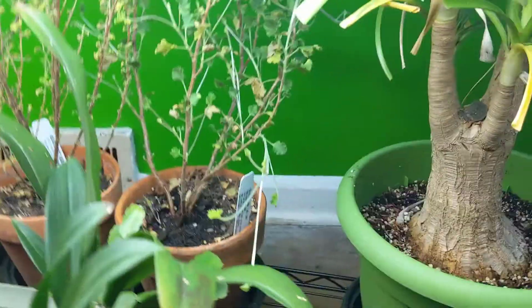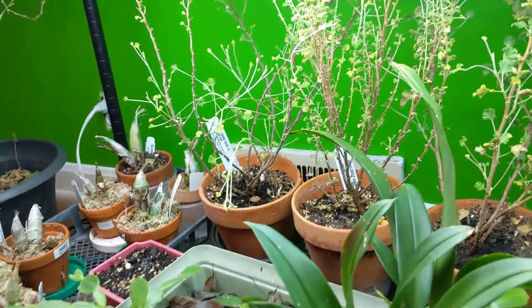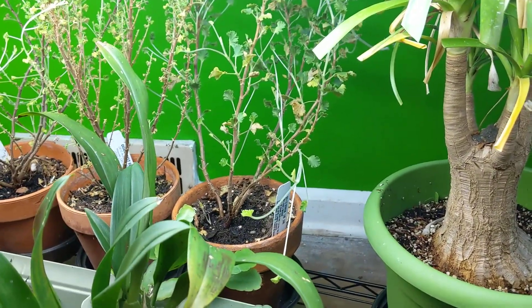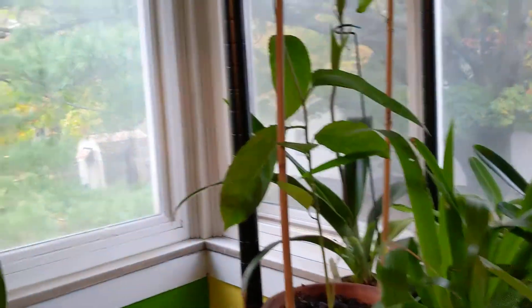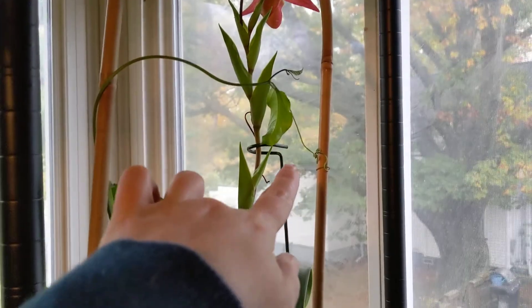I have my scented geraniums down here. I've got some other stuff to put down here, so we'll figure it out. Everything's just growing on. Here's one of my passion fruit vines — it's actually vined out.